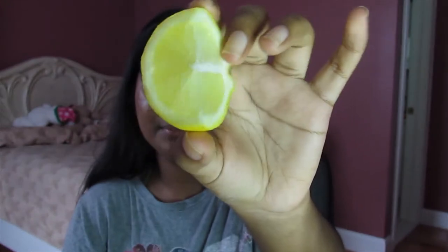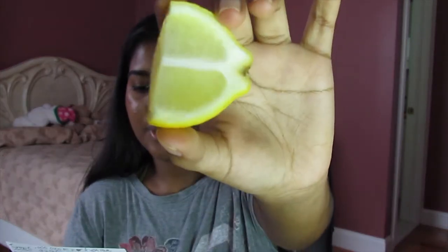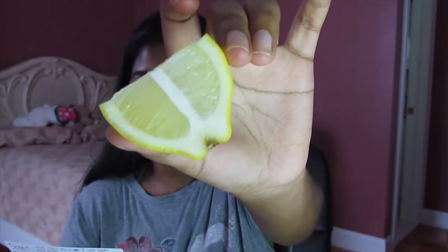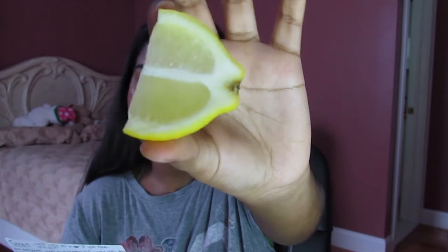The next ingredient is lemon. I cut mine into a fourth because we won't be needing a lot. Lemon helps with acne — it's antibacterial. It's a natural skin brightener since it's rich in vitamin E and citric acid. So if you have any acne scars or dark marks on your face, it'll just lighten those and provide your skin with an even pigmentation.